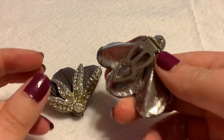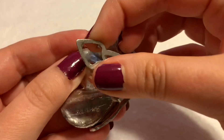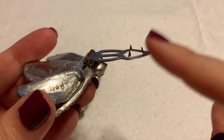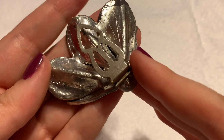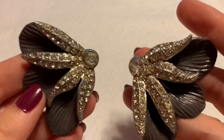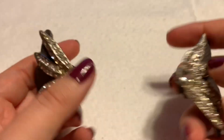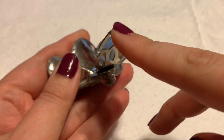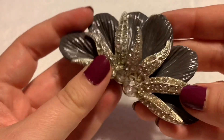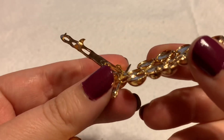Now these are an example of dress clips. These are pot metal — I think they're really cool. They do have little prongs, but this will not mess your dress up; it'll just keep it in place. These were often worn together, or you could wear just one of them as well. Sometimes people worry the prongs would damage their dresses, but they do not.